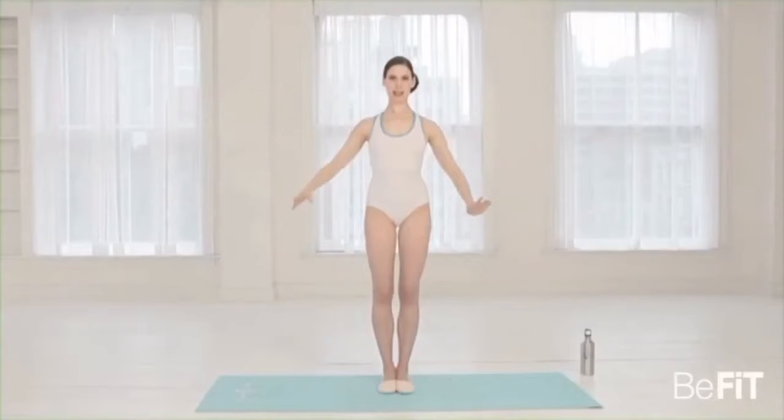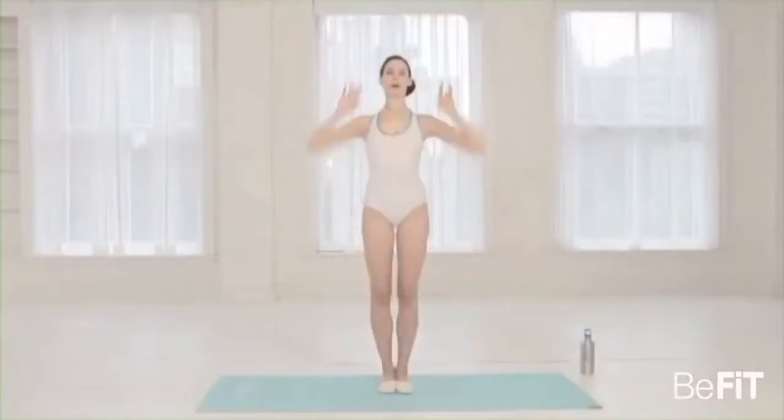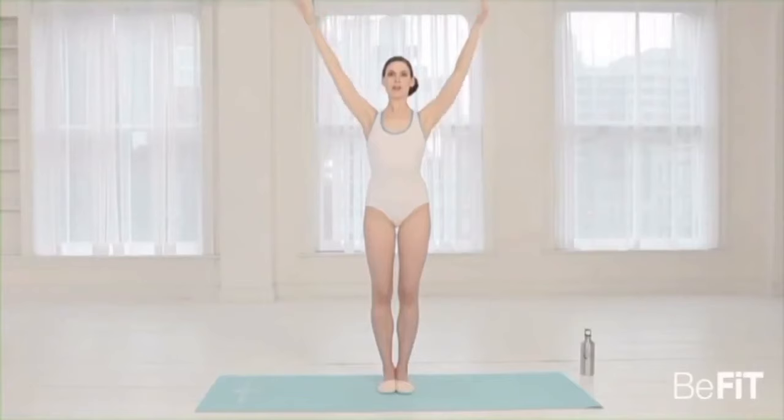We're going to push higher — two, three, four, and down, six, seven, eight. Lift — stretching through the arms each time. Third set — two, three, four, five, six, seven, eight. And the last one — two, three, four, five, six, seven, eight.